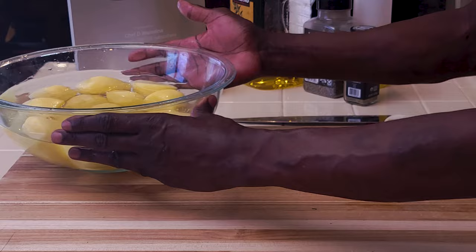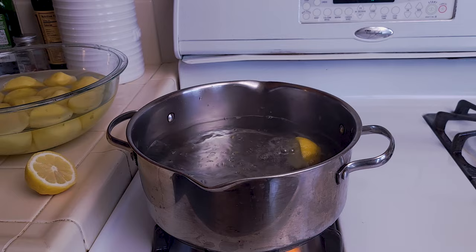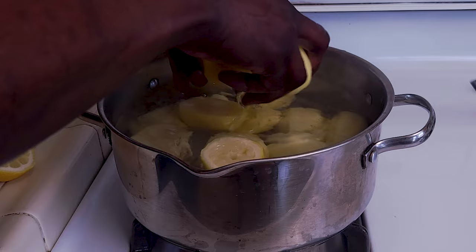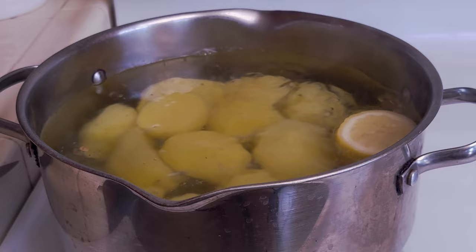Into the water we are going to add one lemon — squeeze in half the lemon and just dump the rest in there. Add the potatoes carefully. All we want to do is cook them until they are knife-tender. As the potatoes continue to blanch, preheat the oven to 425°F or about 210°C.